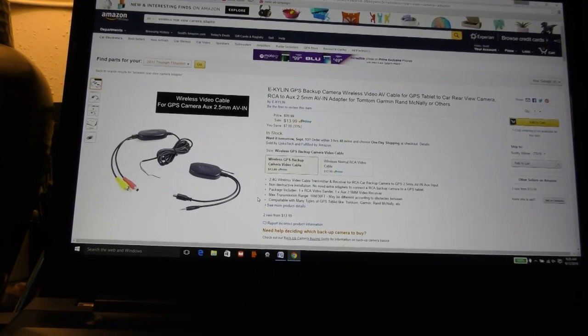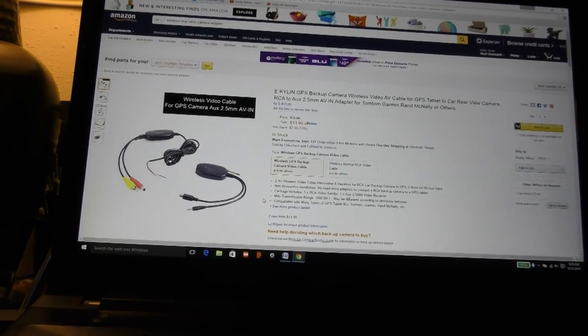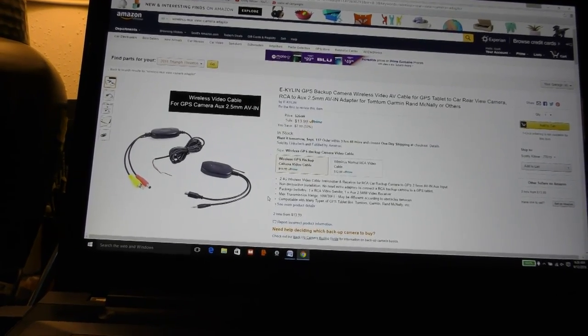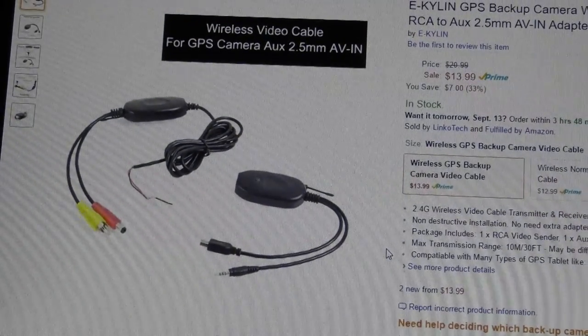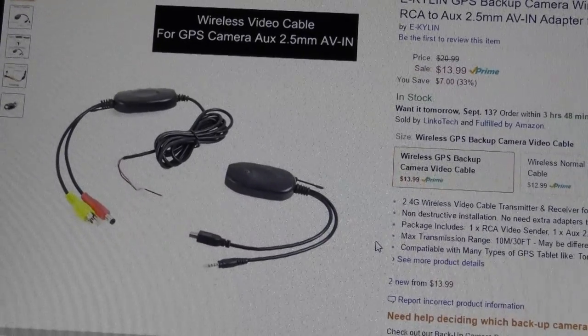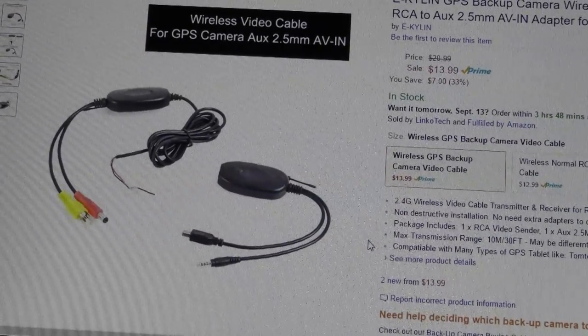Now if you don't want to mess with those wires and you're not as cheap as me, you just have to spend another $13.99 and you can get a wireless video setup. You hook one unit on one end and one on the other, and you don't have to have wires connecting them.